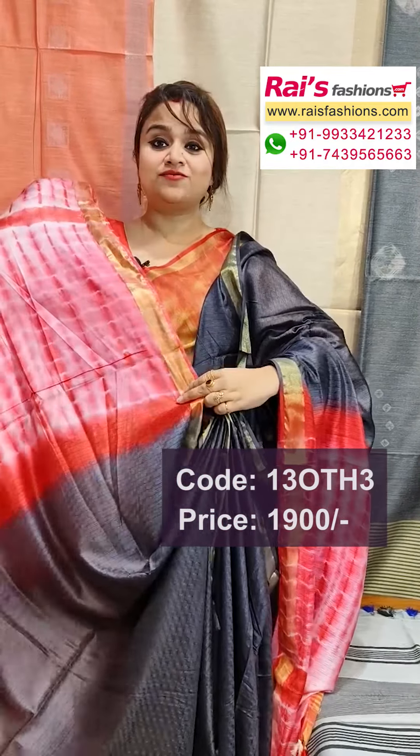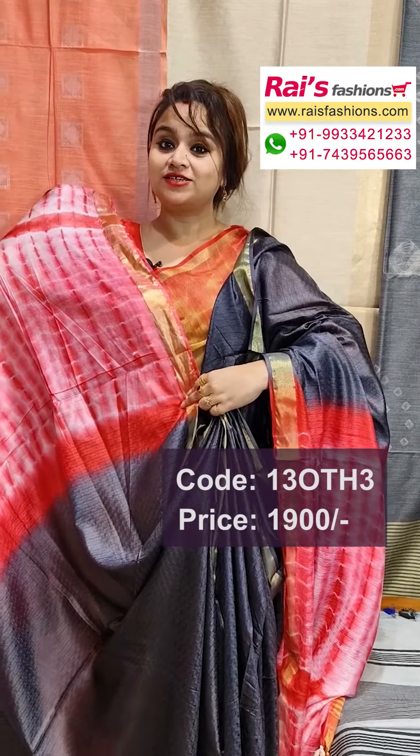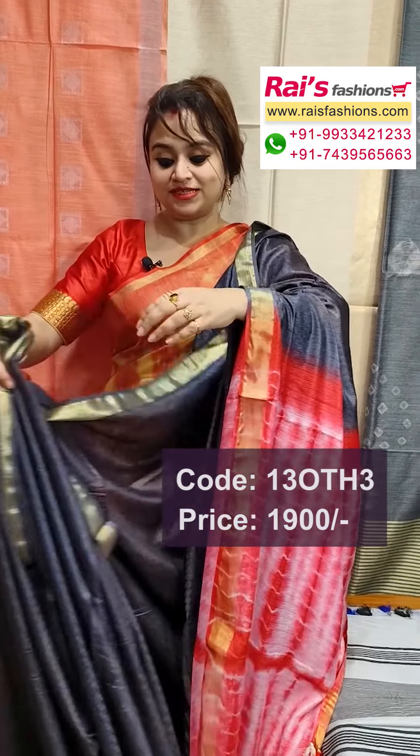All over silk brocade work, contrast color pallu with shibori pallu. Running blouse piece also in shibori design — smart, trendy, fashionable looks, soft material, body fitted, lightweight.